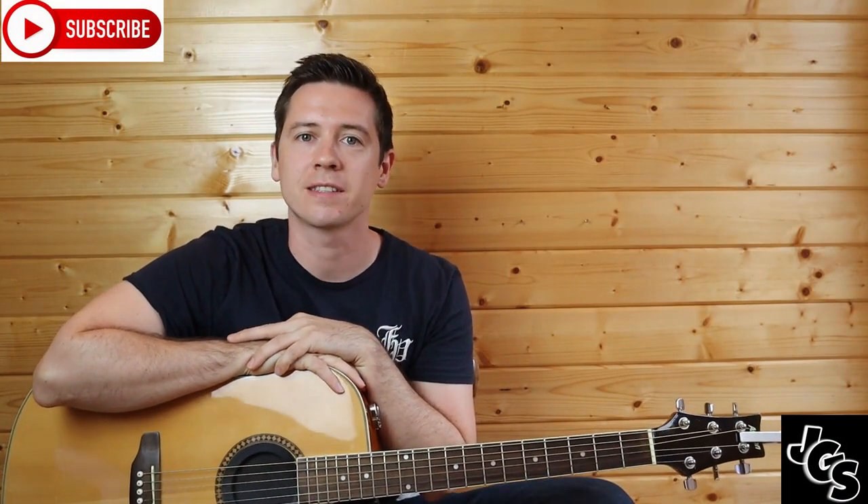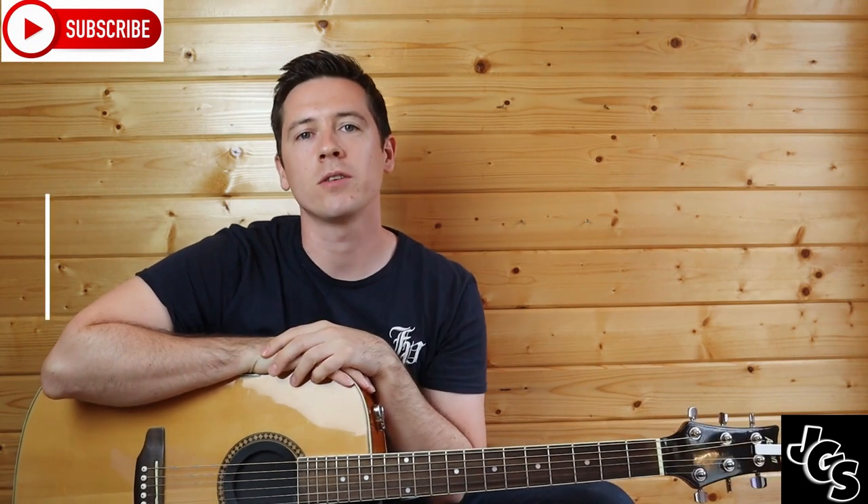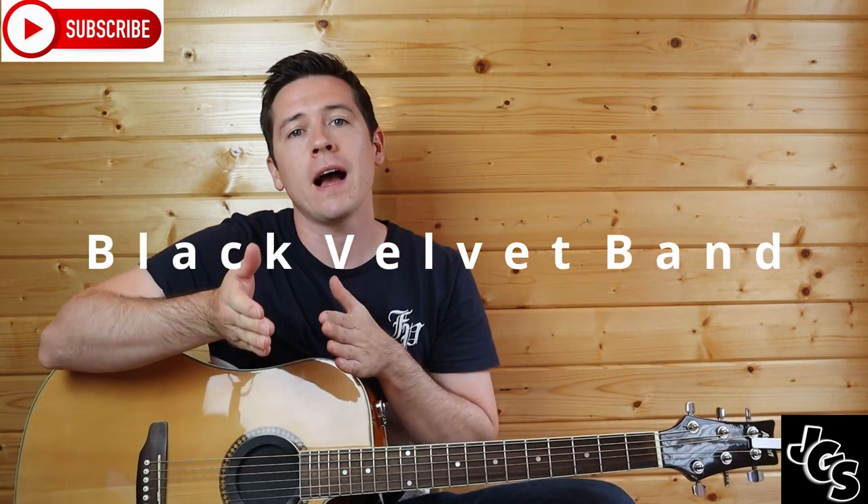Welcome everybody, you are most welcome back to my channel. Today in this lesson we are going to do Black Velvet Band — we'll do the strumming and the tab.